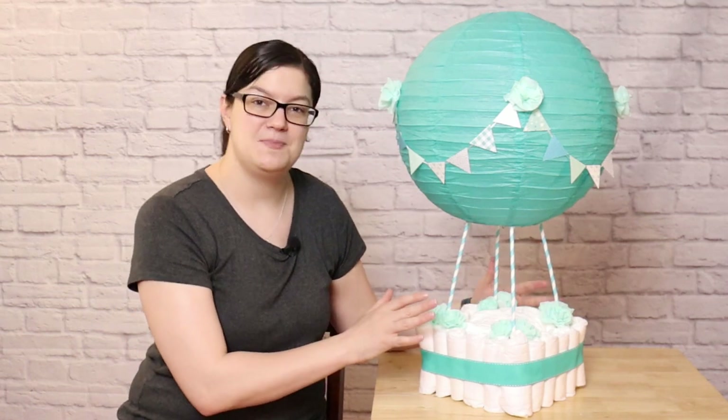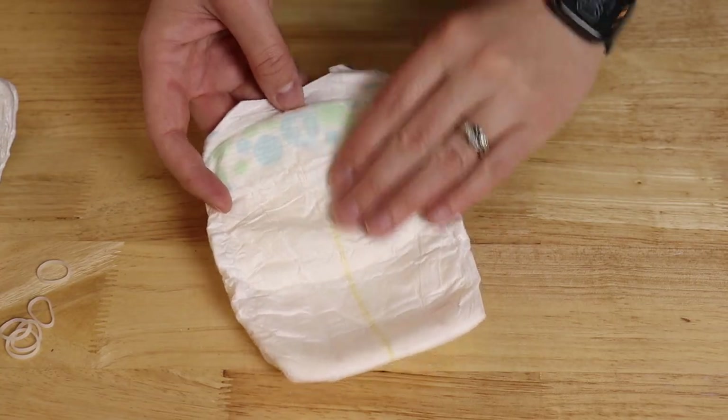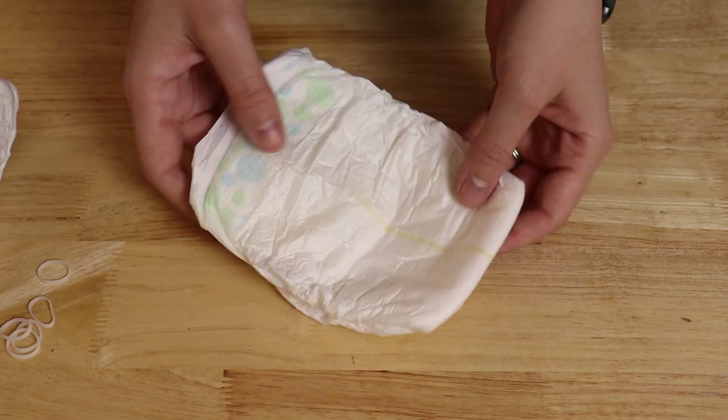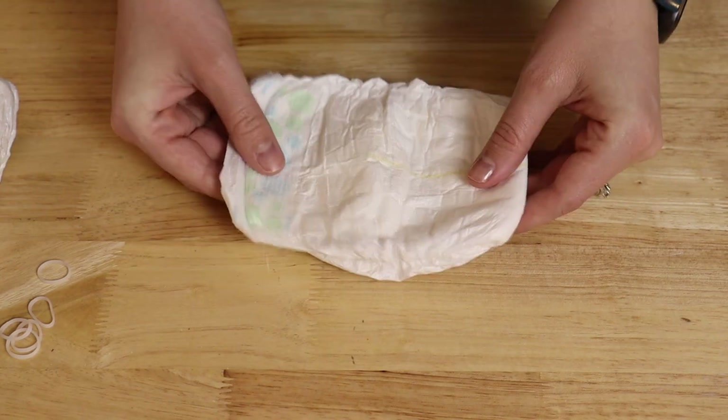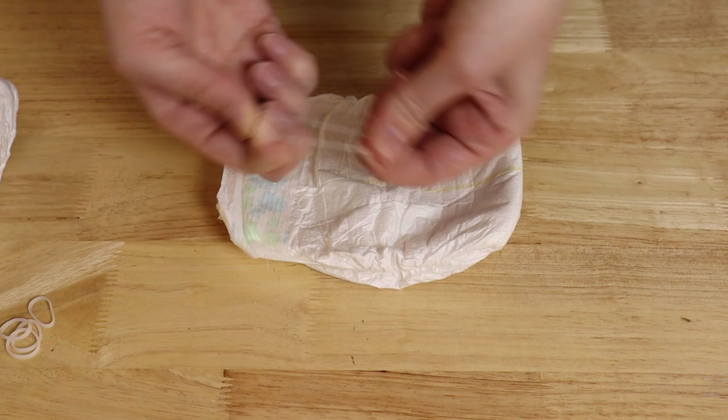So follow along and I'll show you step-by-step how to do it. To make the base of the hot air balloon, I'm using 20 size 1 diapers, and I've opted to use some Up&Up brand diapers, mainly because they're primarily white, with the only coloring being on the waistband, but you can use any size or type of diaper you'd like.